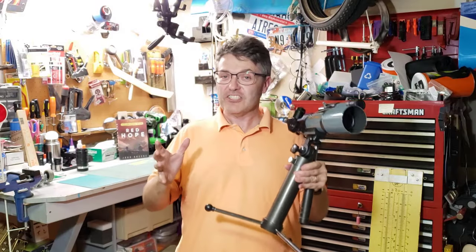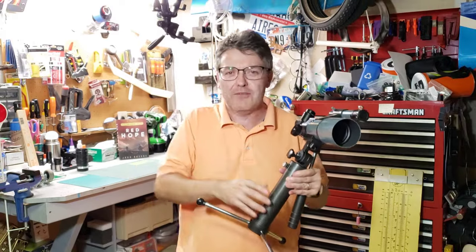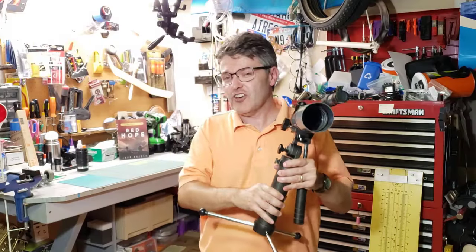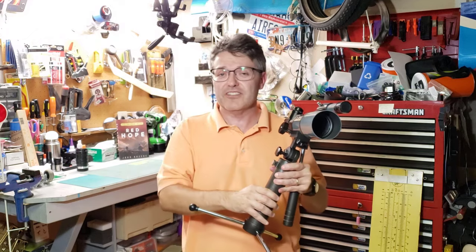Welcome back to the Reflector channel. I'd like to introduce you to the Celestron Adorable — that's not really the model name, that's just how I refer to it. But come on, look at this thing. Shouldn't it be called the Adorable? Actually, this tiny telescope is called the Celestron CO62, and that's because the front lens is 62 millimeters in diameter.